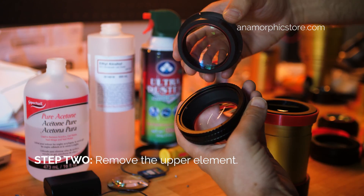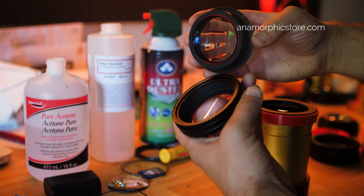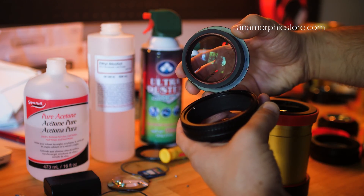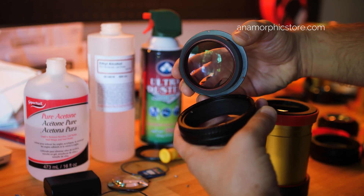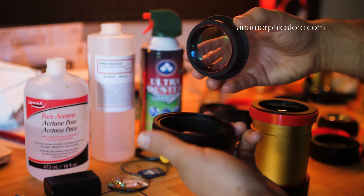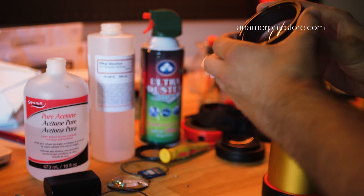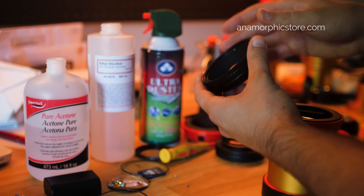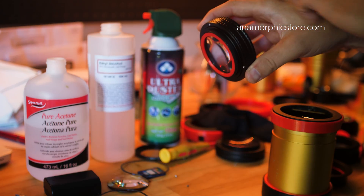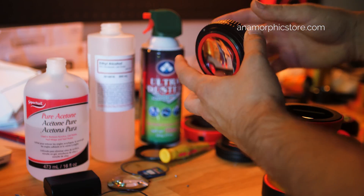These have luxury-grade nano coatings on them — anti-reflective coating, UV coating. To see the reflection you really have to point it at a source of light. The reason for this is so you have as much anamorphic character as possible from your original anamorphic lens. These can be very hard to clean because any dust, smudges, or fingerprints will show up. They won't be apparent in the image, but cosmetically they look really dirty really easily because the elements are so clear.